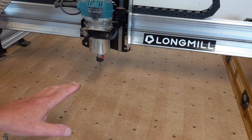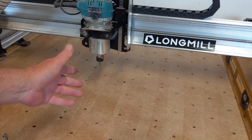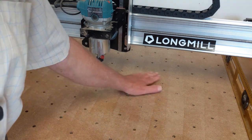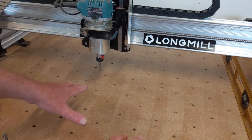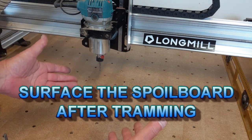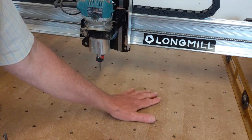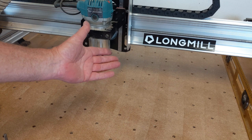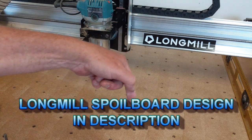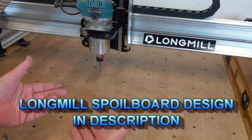A couple of pointers before we begin. First, you want to have your base spoil board already ready to go, just not surfaced yet. We surface the spoil board when everything else is set up — that is the last thing you do before you start cutting projects. This spoil board for the Long Mill is available down in the description, with a link to my Etsy store or my website.